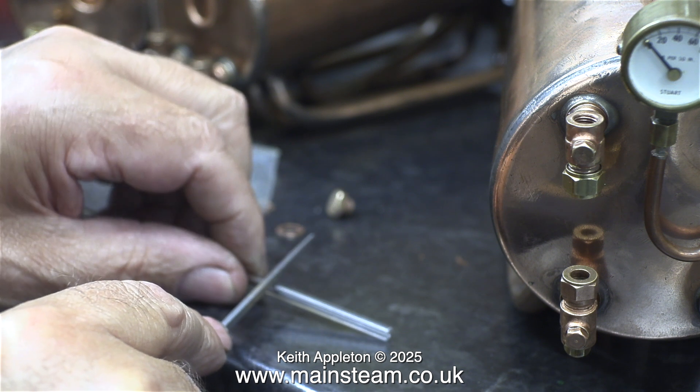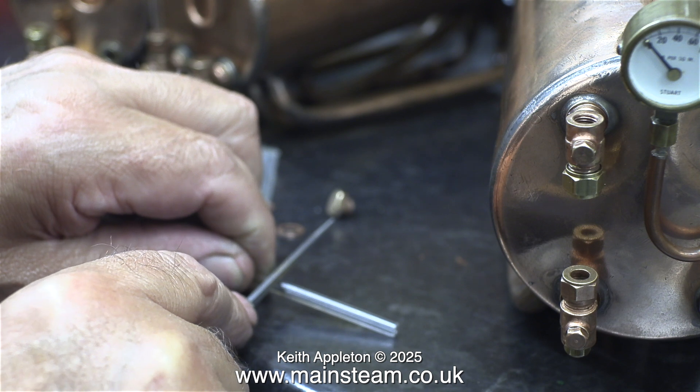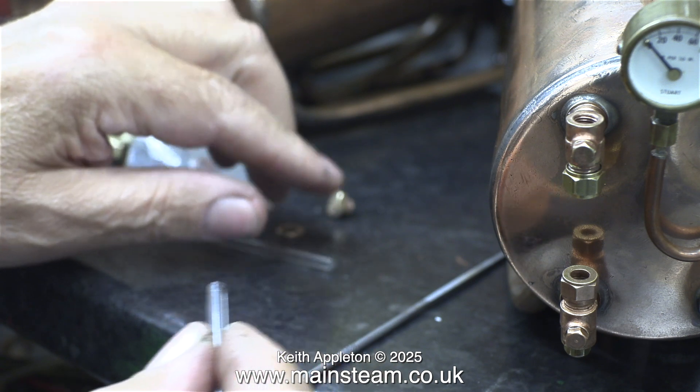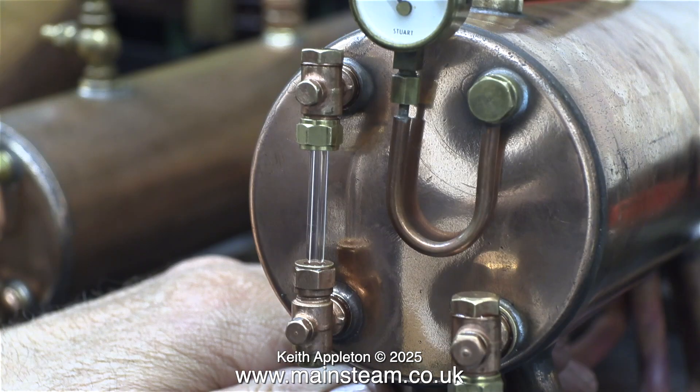I cut the glass tubing for the water gauge in the same way as I did with the 501 in a previous episode — this is really easy to do. I score the glass using the edge of a square file and then just snap it off to length, and it works every time. I know I should wear gloves but I've mentioned many times I do not wear gloves in the workshop.